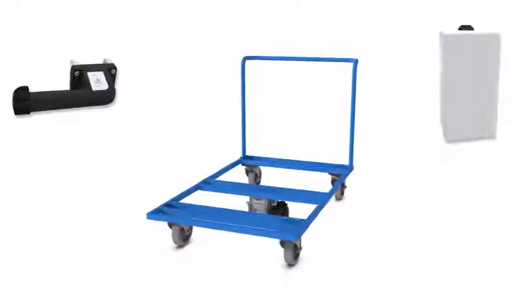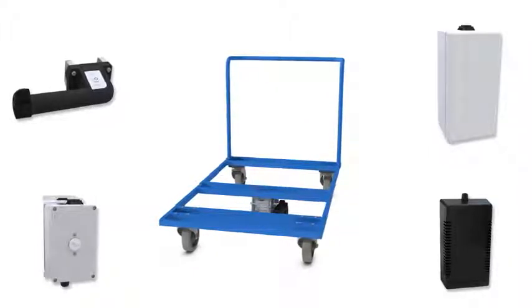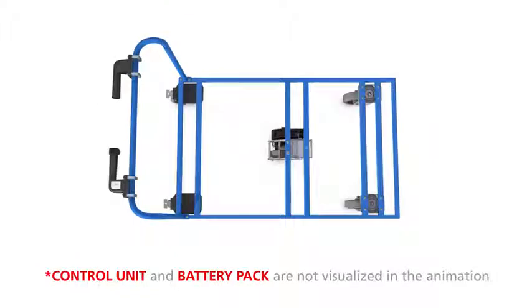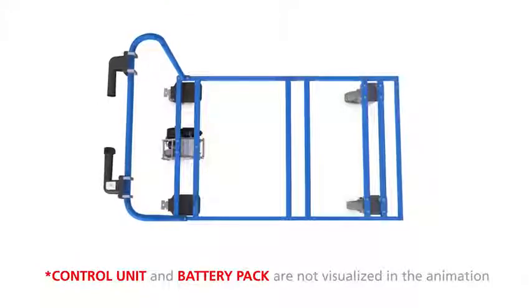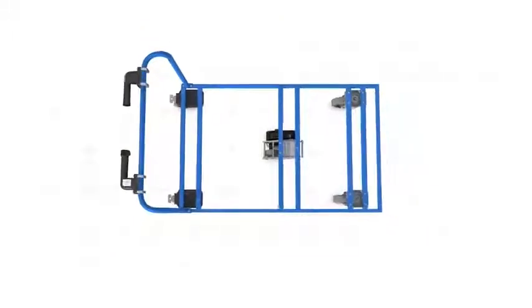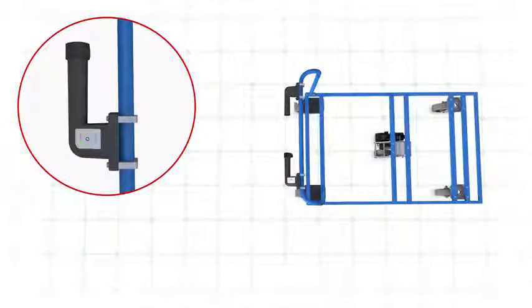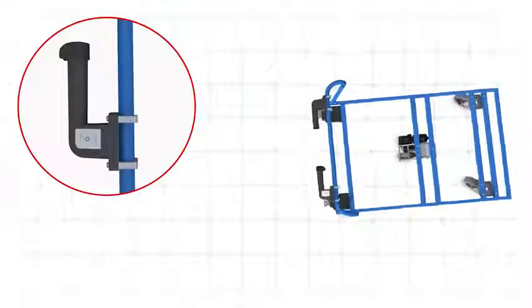the battery pack, the control unit, and the battery charger. The unit attaches quickly, easily and flexibly to any transport equipment. Tenters' innovative eDrive keeps heavy loads under control. The control unit lets the eDrive move forward and backwards without physical effort.